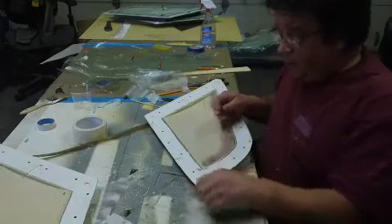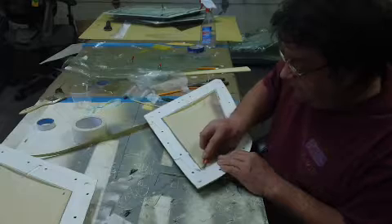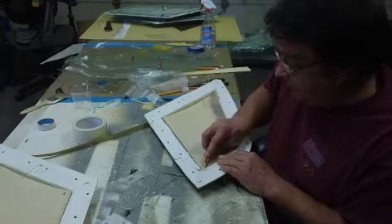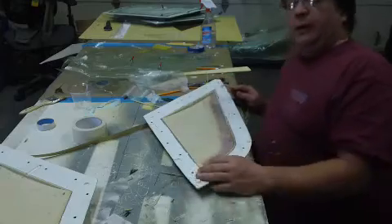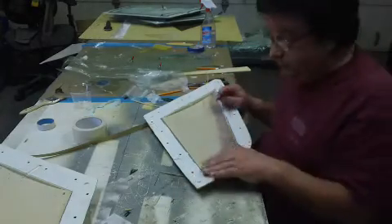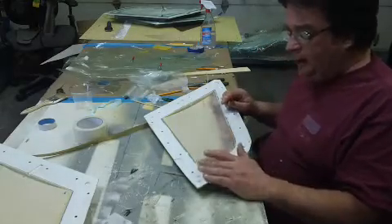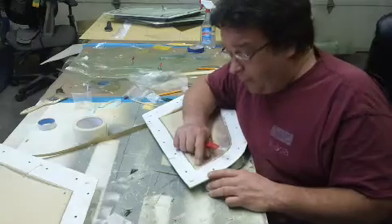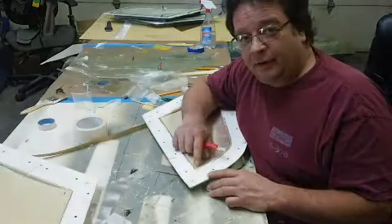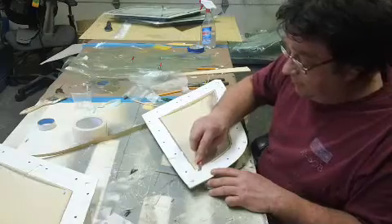When it's all the way cured out it doesn't want to lift up as bad but it's a little harder to trim. Also, if it ain't cured out all the way and this corner lifts up and you push it back down and it stays down — it looks good when you pull it out of the mold, but you'll see it right there, bigger than the coon dog on a hot rock.